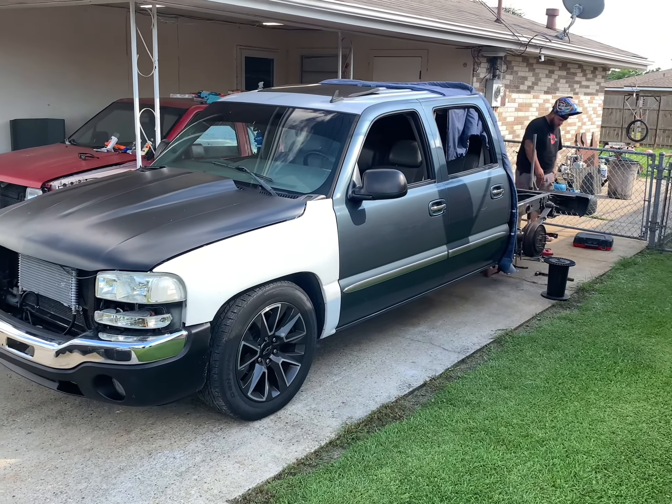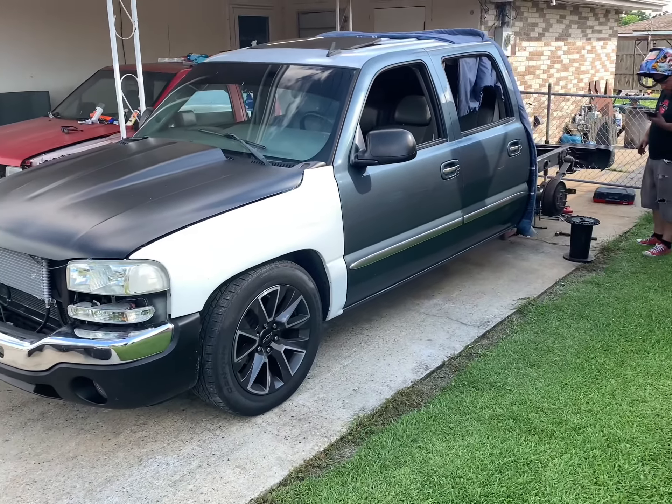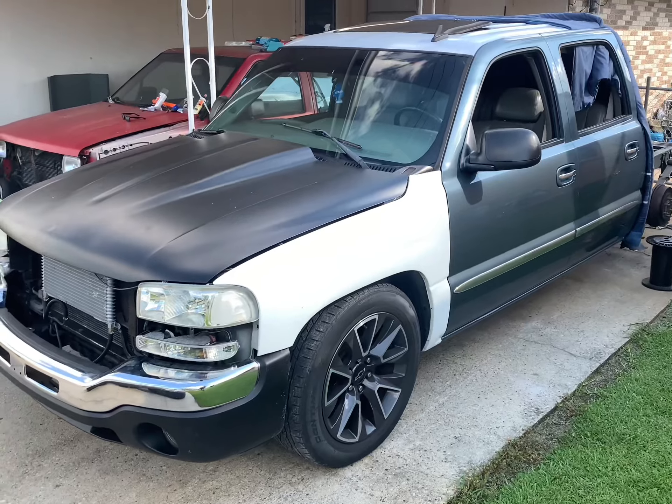After this I'm going to drop it about another inch all the way around. Get that HD front end done. Look at that — one color!